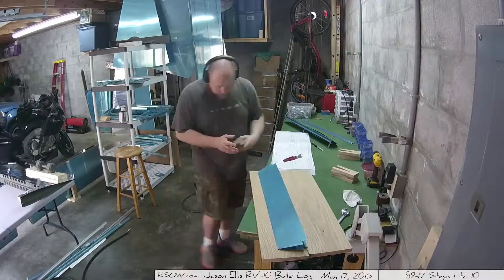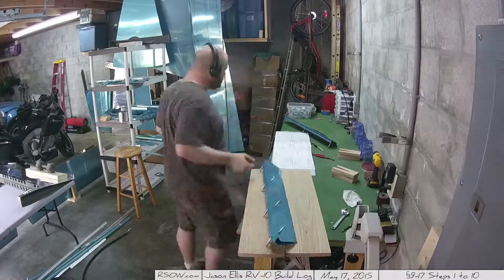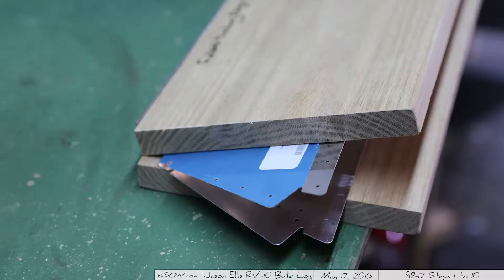Hey folks, I'm skipping ahead to 9-17 while waiting for the goop to dry. Here you can see I had to custom create a folding jig.